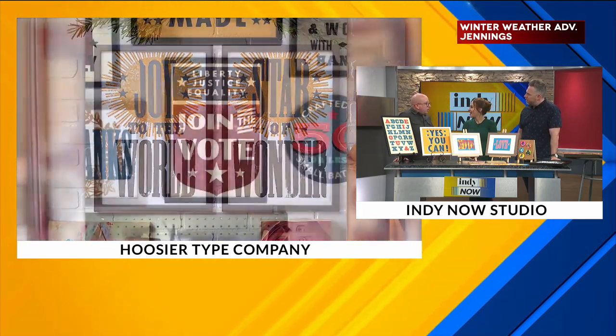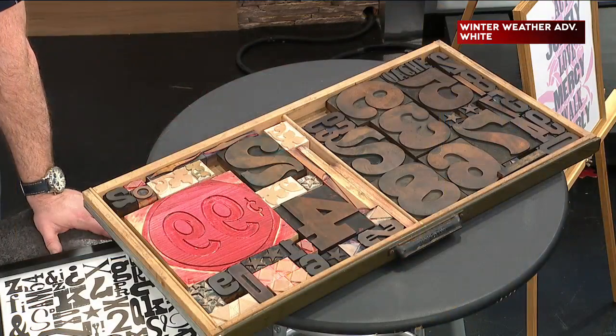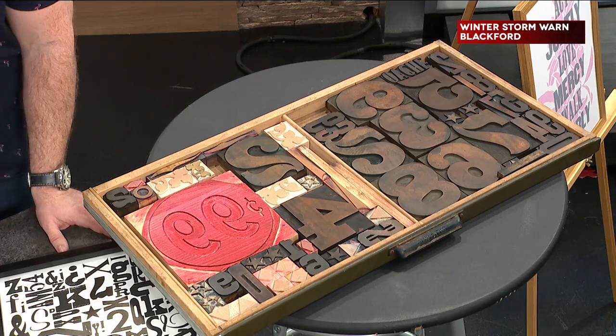Every piece is a little bit unique, a little bit different. What kind of wood are you using when you're creating your art? Most of the time what I'm using is old stuff. A lot of it's cut from maple — original stuff that was even made in the early 20th century. Some of it is cut new; there are still a couple shops out there that make new printable objects.